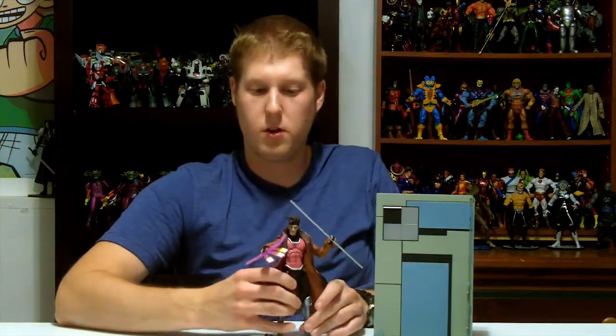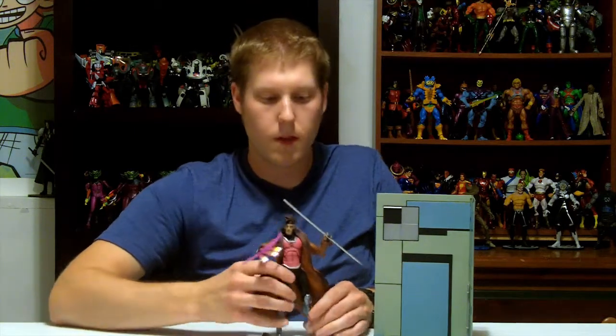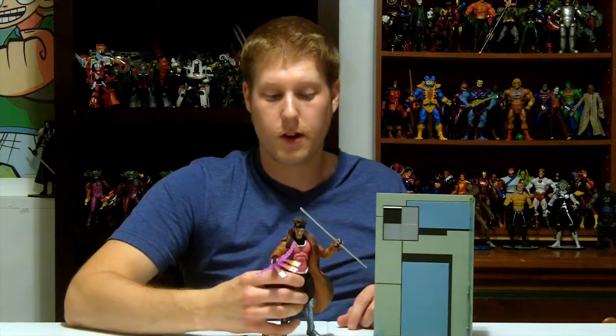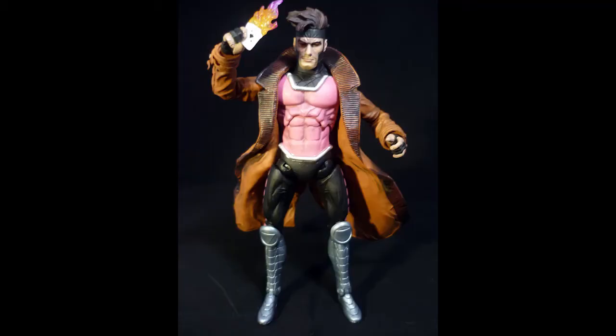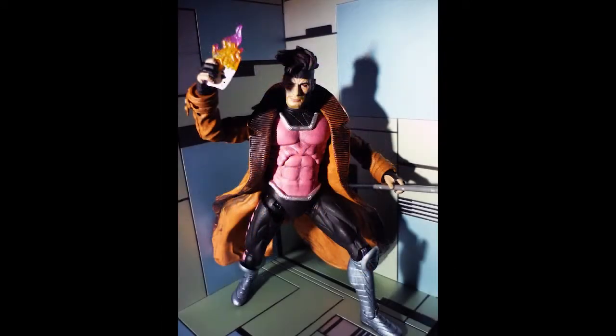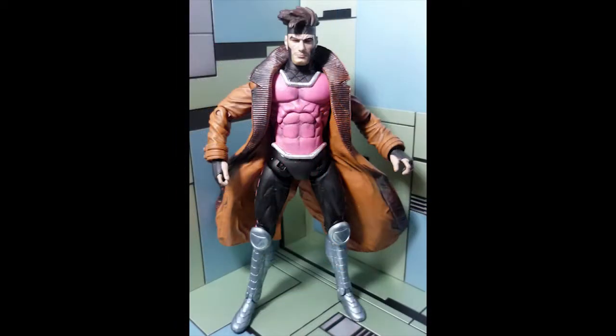Other than that, the figure's really great. He's going to be perfect to just sit around and display. He's got an amazing amount of detail, so he'll blend in with all your figures and stand out perfectly on his own with the cool Danger Room display. He's got all the extra accoutrements that Gambit should come with. So here's Remy LeBeau — if you like what you see, go pick one up. I highly recommend it.